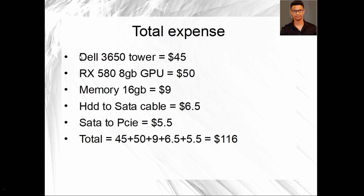Here's what I actually spent: the Dell 3650 tower was $45 from eBay, the RX 580 GPU from AliExpress was $50. Remember that with GPUs, memory amount doesn't matter as much as clock speed — I actually got better performance from a 4GB R9 290. The RAM from eBay was $9, the SATA power cable was $6.50, and the SATA-to-PCIe cable was $5.50. The total I spent was $116.